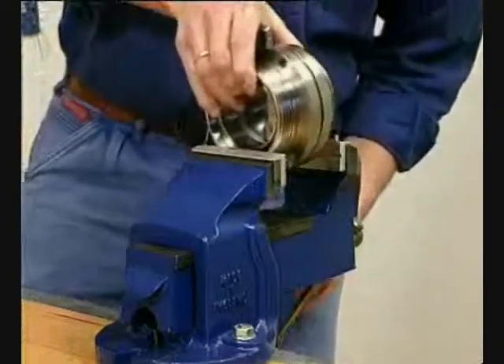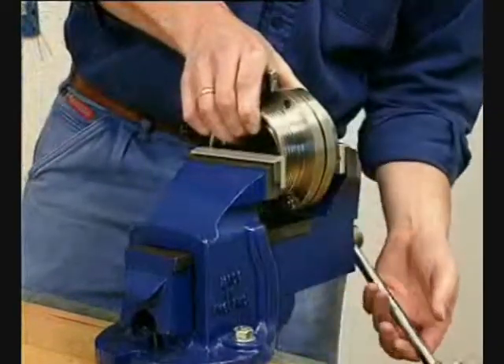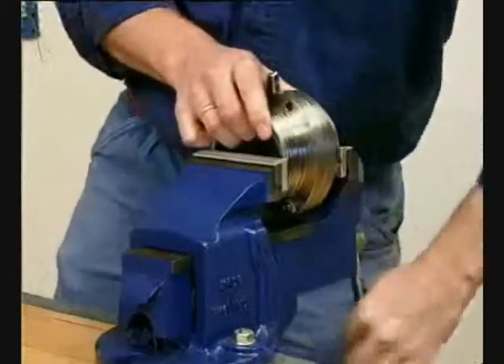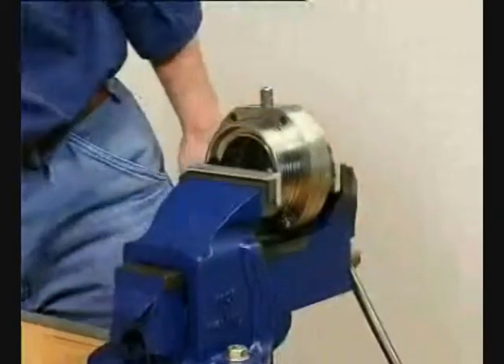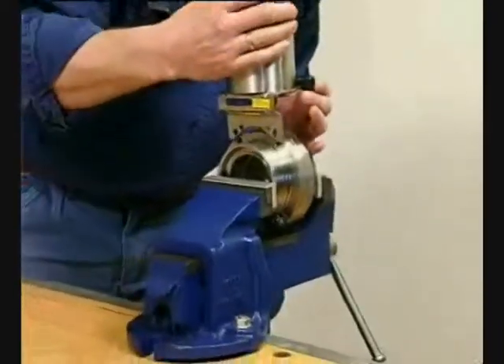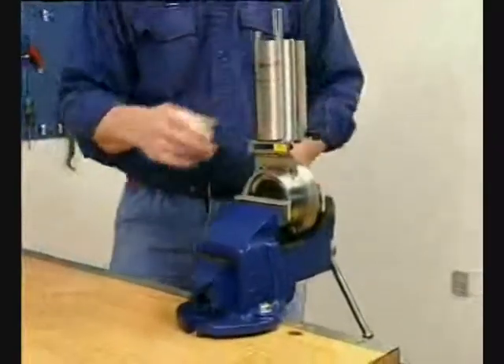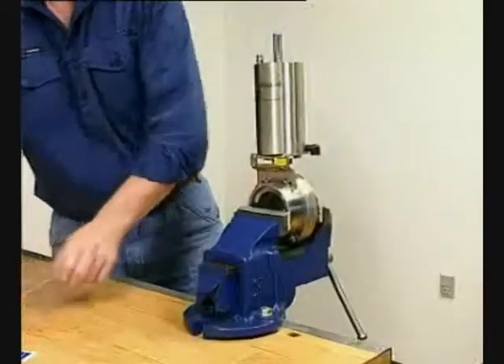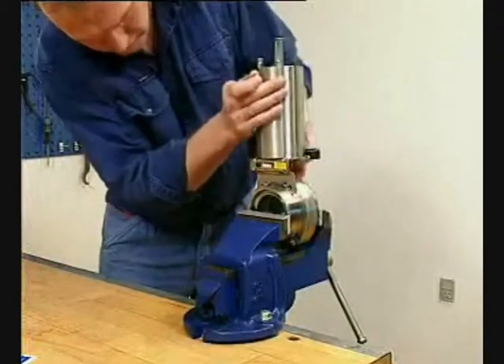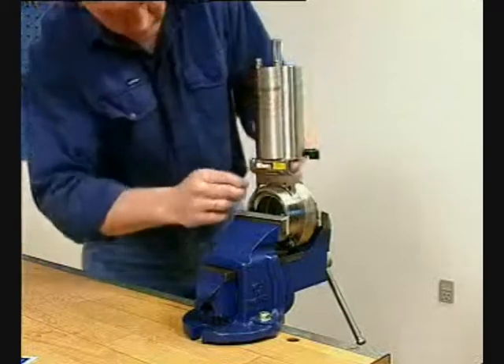Fix the valve in a vice. Fit the actuator on the valve. Fit the upper screws and nuts.